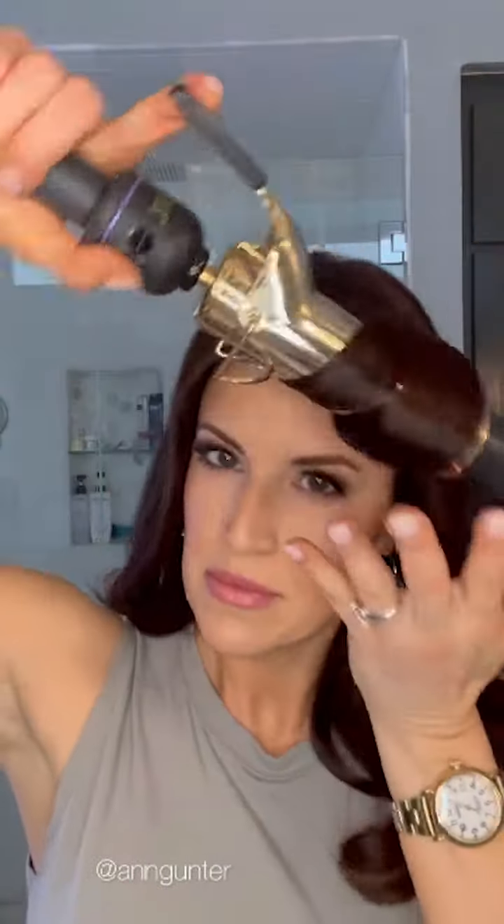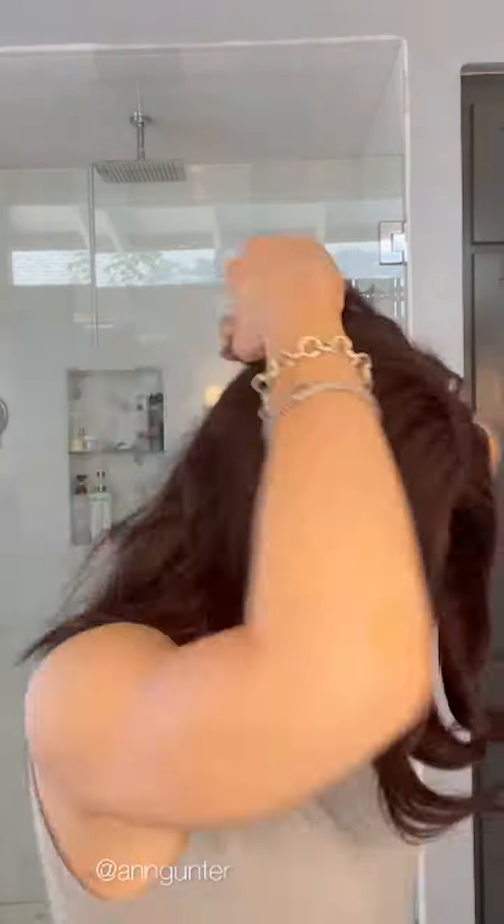Now I'm going to go through and curl my topper to blend with the rest of my hair. Thanks for watching, and I hope you all learned something that you can take home with you to do on your hair.